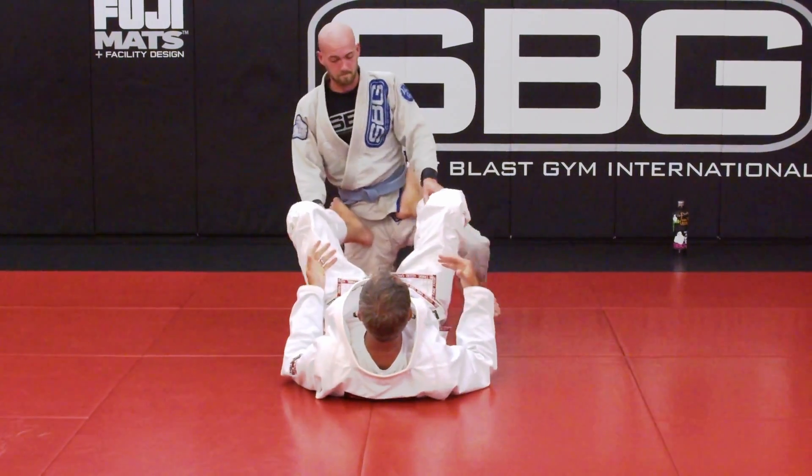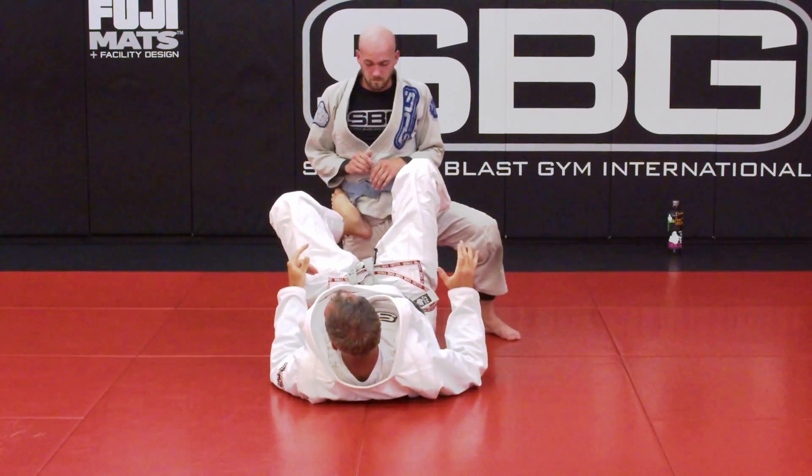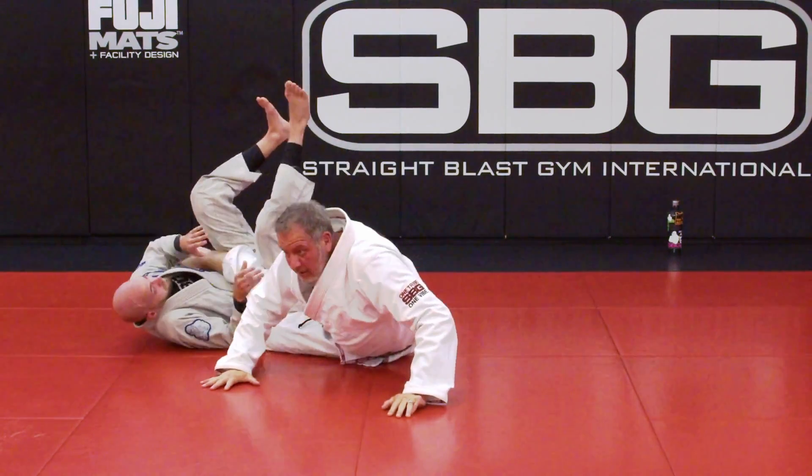My feet are very specifically the middle of my foot on his hip bones — on that iliac crest. My hip is up; I feel him raise, I drop. This one is all the way down, this is here, this is here — then belly down to take top.